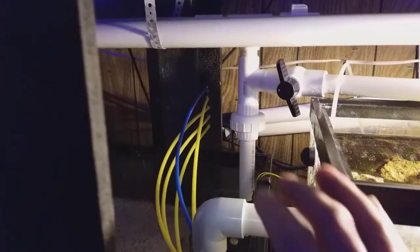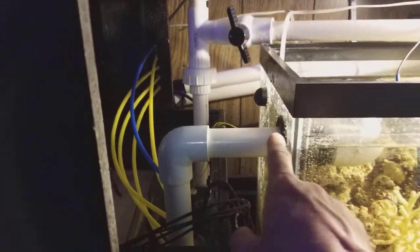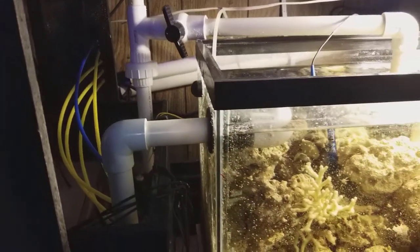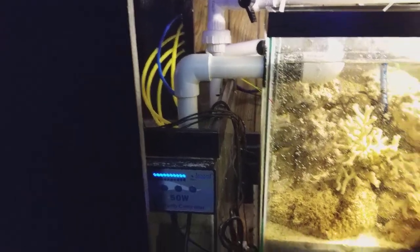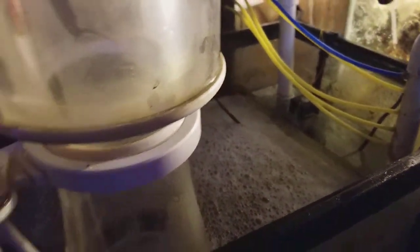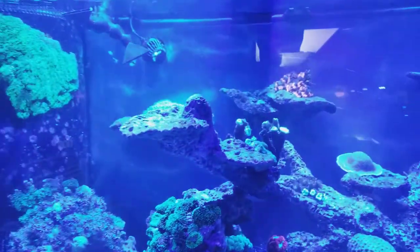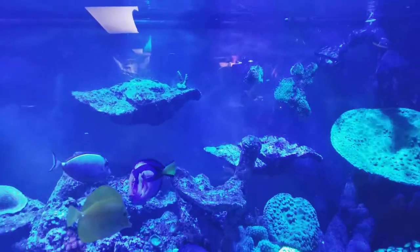He has his dosing lines ran through the back, which is pretty cool, running right into this overflow. So as the water is coming from this tank, the dosing is diluted and mixed in there — he's not burning any of his corals with the doser. As happened with me: every time I get lazy and dump something in the top of my tank, I see a coral burned by it because the water just doesn't mix as well as you'd think up at the top.